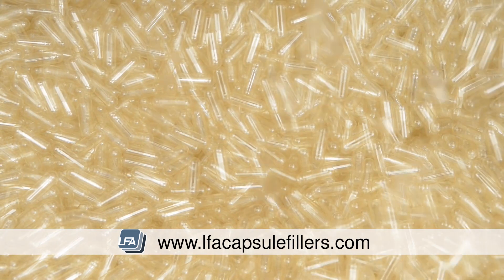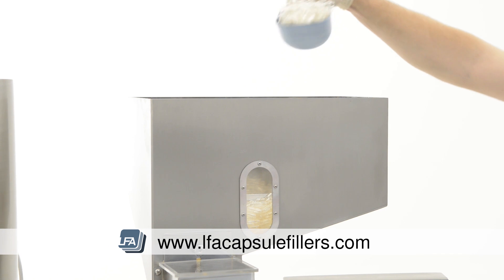The SACF series can be used with all sized capsules using either powder, granules or pellets.